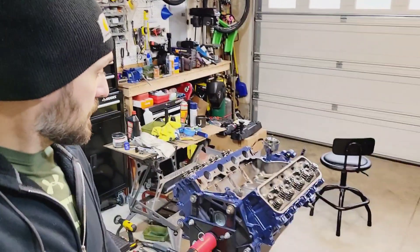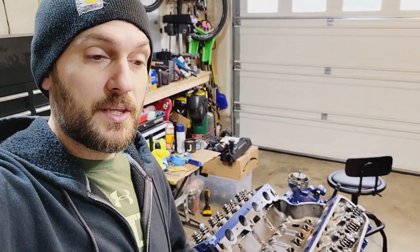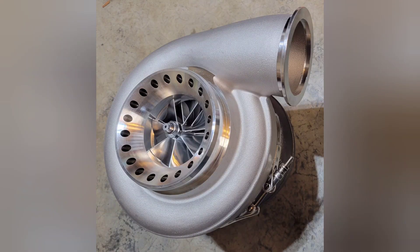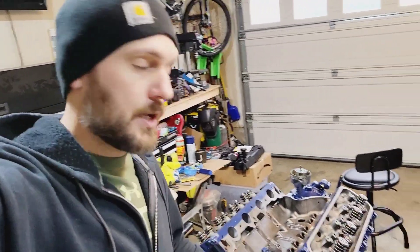Good morning guys. Just wanted to make a video to give you guys an update on the turbo 460 build. I had surgery about a month ago, so I've been recovering from that — that's the reason why I haven't been putting anything out. I'm working on it, as you can see. After having the knee surgery and trying to get this thing together, I wasn't able to really film while I was doing it, but I could have — it was just difficult.